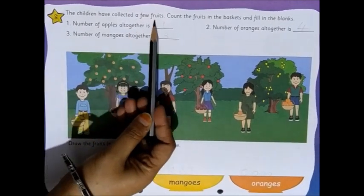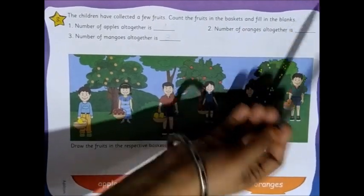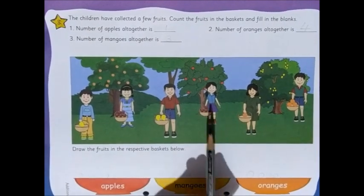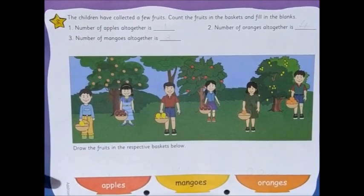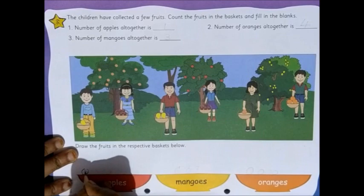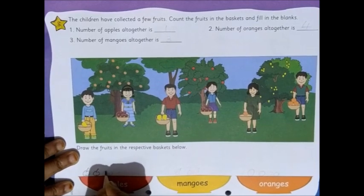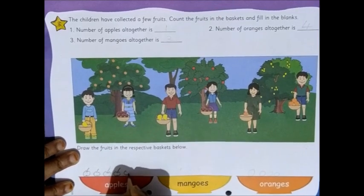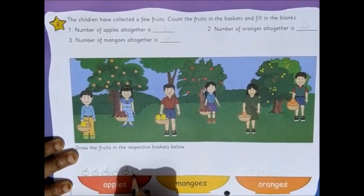The children have collected a few fruits. Count the fruits in the basket and fill in the blanks. So how many fruits are there in this basket? 1, 2, 3, 4, 5 and then 1, 2, 3, 4. First, we have to draw the fruits. So let's draw in the apple basket. How many apples? First we'll draw 5: 1, 2, 3, 4, 5.